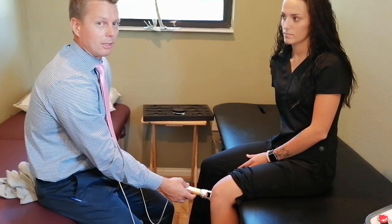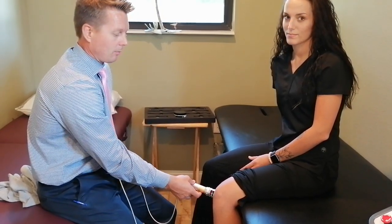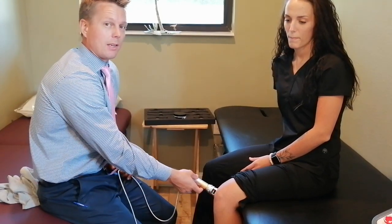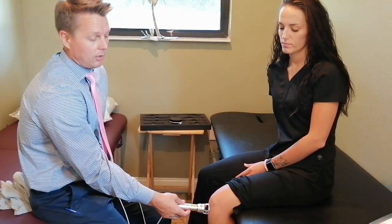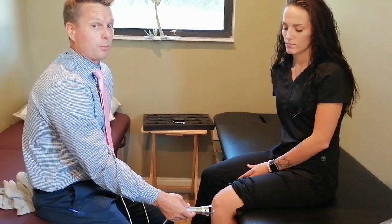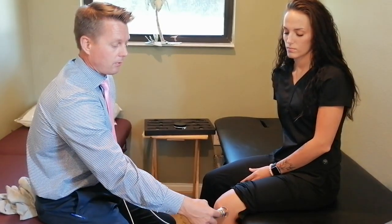It's going to speed up healing at a cellular level — the mitochondria are going to work faster and harder. The treatment lasts about seven to eight minutes per region, per area. Typically the patient doesn't feel anything until afterwards, and the results are typically pretty quick. Within a matter of a few treatments, people are noticing a difference.